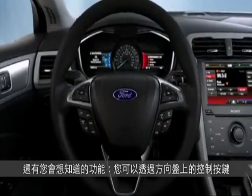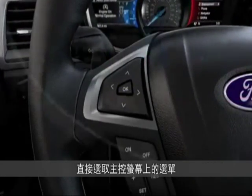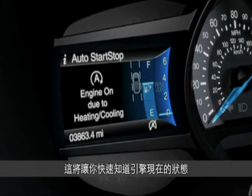One more thing you might want to know. From the information menu, you can use the 5-way switch to get to the information on demand screen. That lets you know if your engine is off or why it's still running.